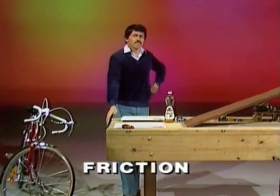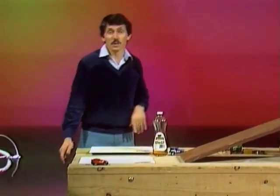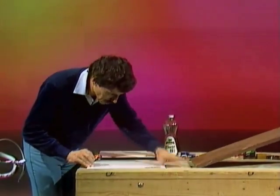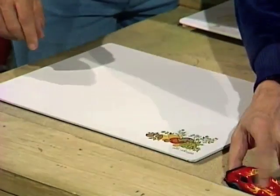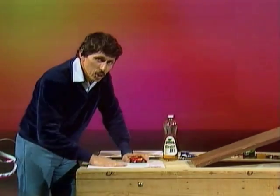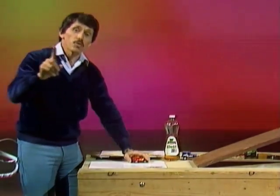I wonder if we could get rid of friction. If we do, maybe we'll stop tires wearing out and shoes wearing out. Let's think of this little car again and have it running across a smooth kitchen board. If I could put something between the tires and the kitchen cutting board — something that makes it slip — then maybe I'll get rid of the friction.